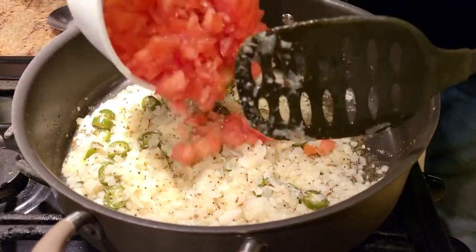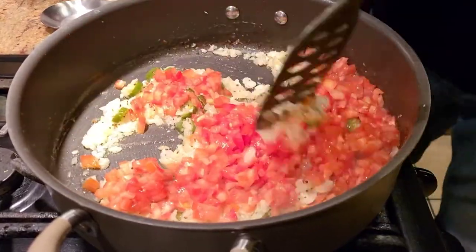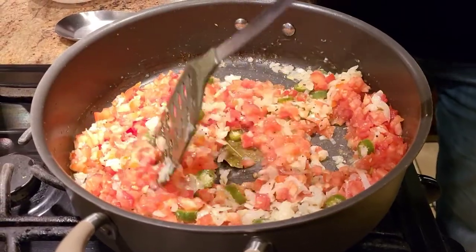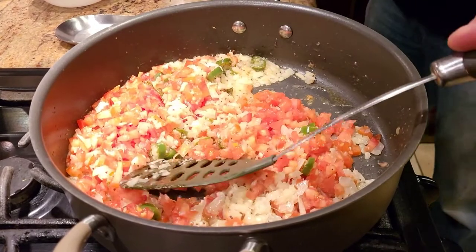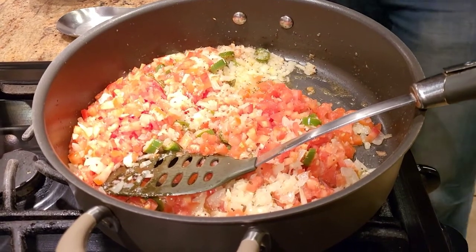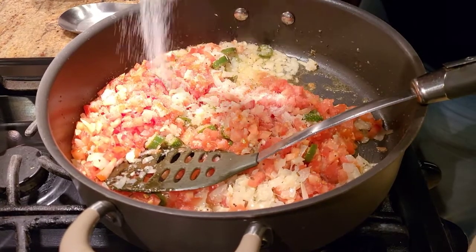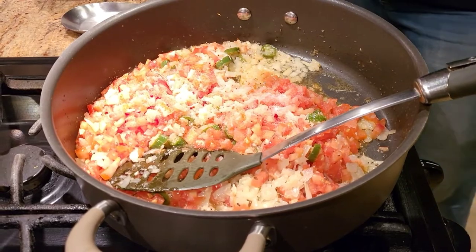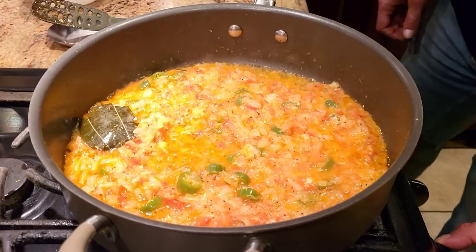Now I have about three tomatoes that are finely chopped — I'm going to add them in and cook until the tomatoes are about 90% done. Using the trick I showed before, I'm adding a little salt to speed up the process. Remember we added salt to the chicken already, so make sure you don't add too much salt here.